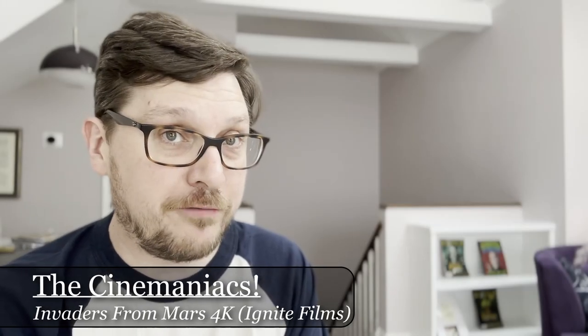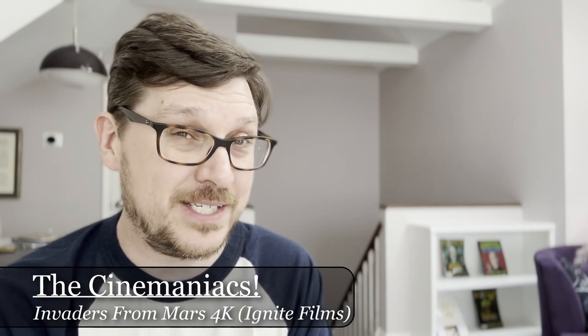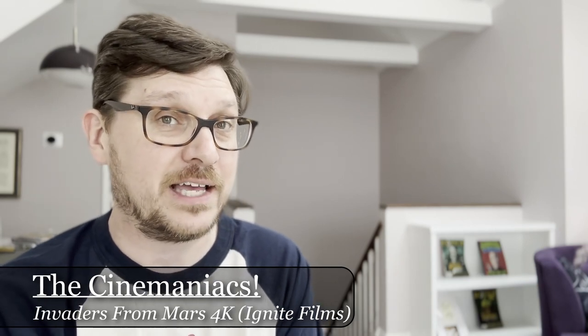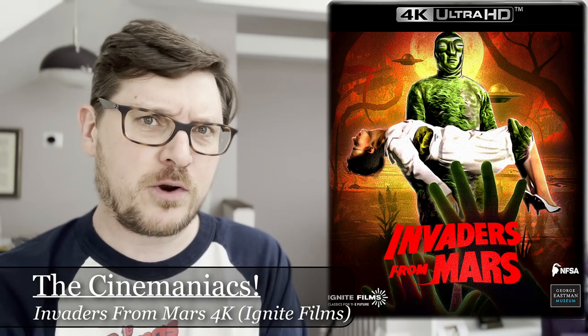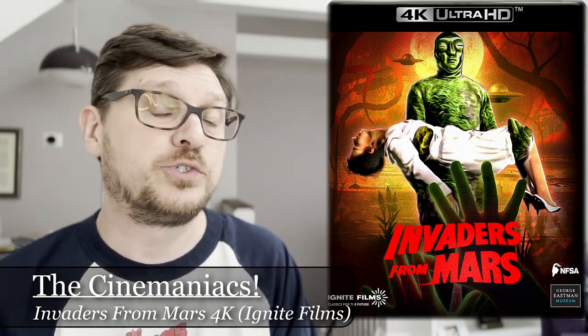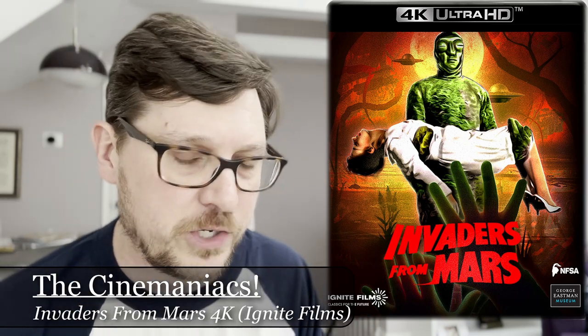Now available on Blu-ray from Ignite Films is a new 4K restoration of William Cameron Menzies' 1953 sci-fi classic, Invaders from Mars. Have you heard of Invaders from Mars? It was remade in 1986 by Tobe Hooper for Canon Films, but we're not talking about that one. We're talking about the original.